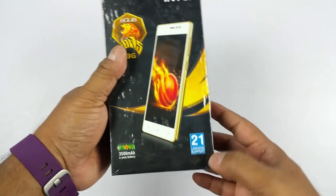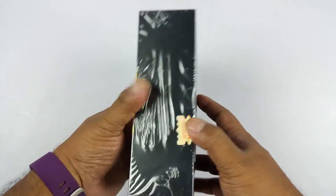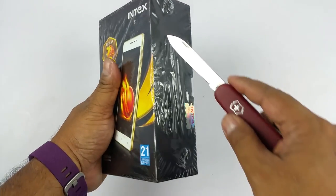The box also highlights 21 language support and the 3500 mAh battery, which are definitely the USPs of the device. Let's go ahead and open the box now.